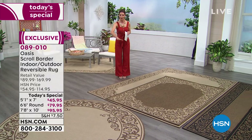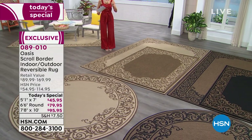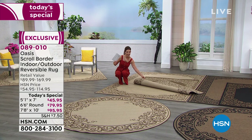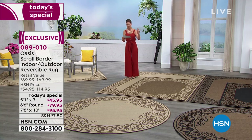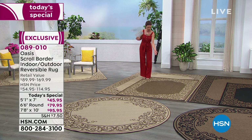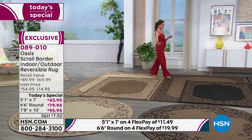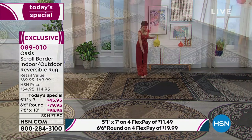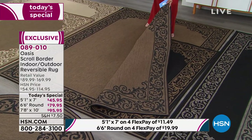They all feature beautiful scroll work in a wonderful traditional style, and each one is also completely reversible. So not only can you use it indoors and outdoors, you can reverse it to the exact opposite color on the other side. If you like this color combination, you're going to order light natural, and you can choose to have the lighter color up or the more natural color up. If you want a darker tone, this one is called dark natural — you can have the darker tone facing up or completely reverse it for the lighter tone.